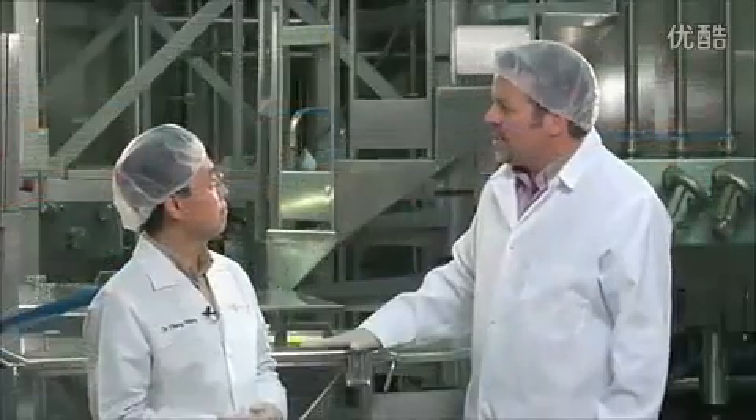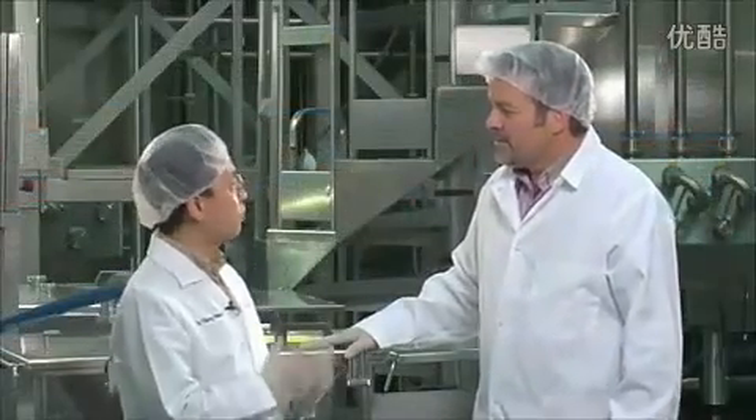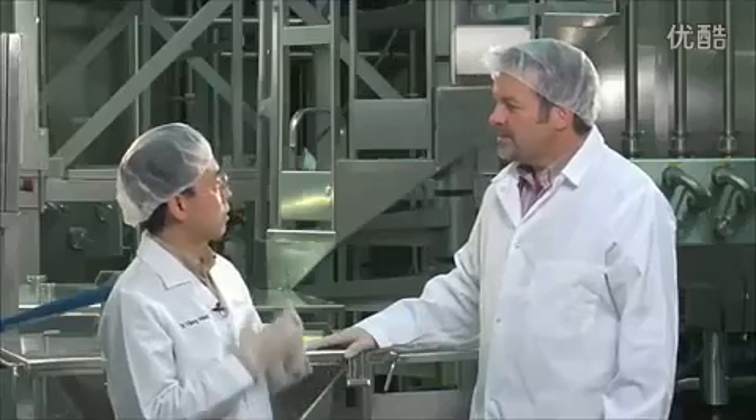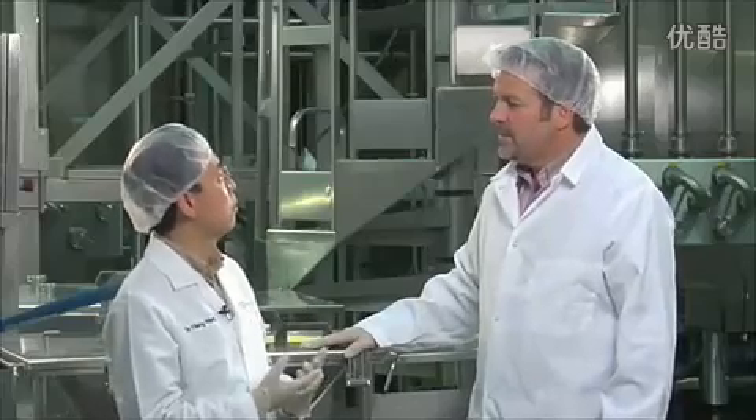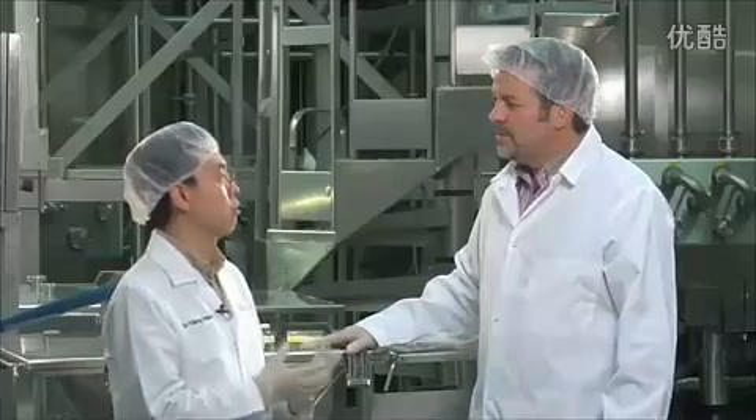And I guess it all starts right here. What are we standing in front of? This is a high-shear mixer that can maximize the efficiency of blending without introducing extra oxygen or air into the product.